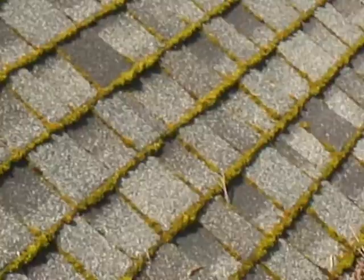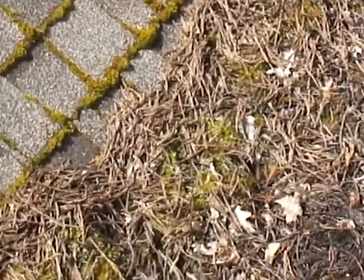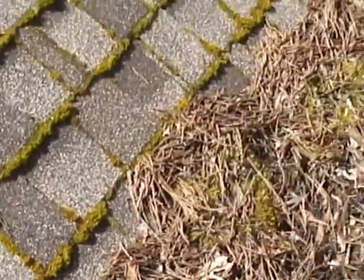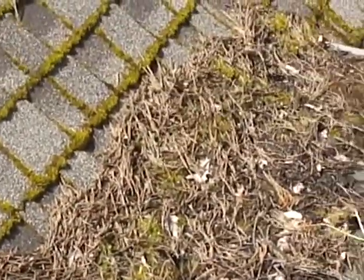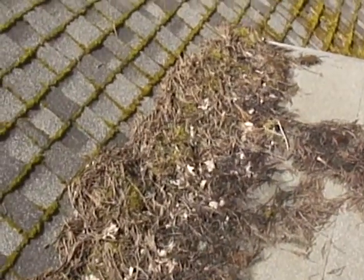Also, in an area with debris, you can't let this happen. This will rot out the shingles, and this intersection here would be compromised if left unmaintained. You've got to come up here and sweep it off or blow it off annually.